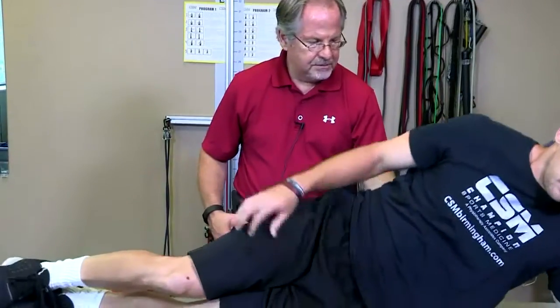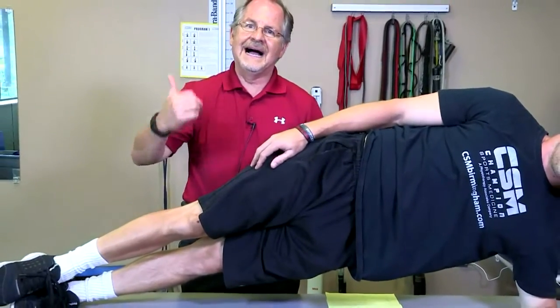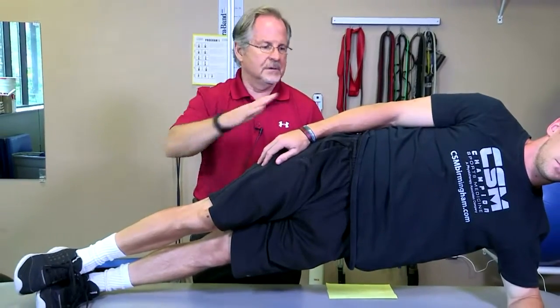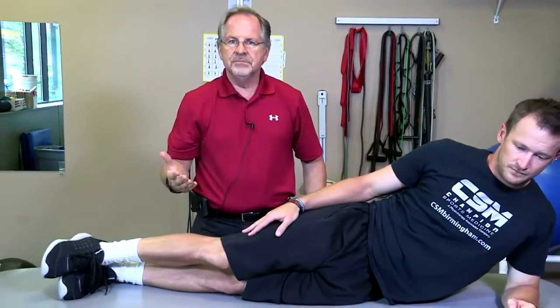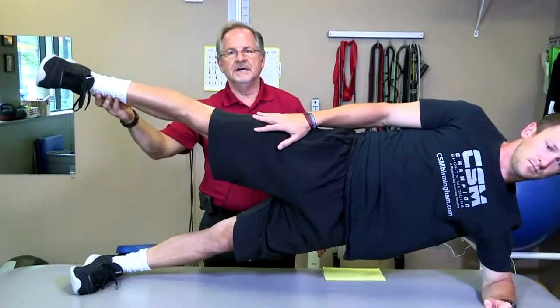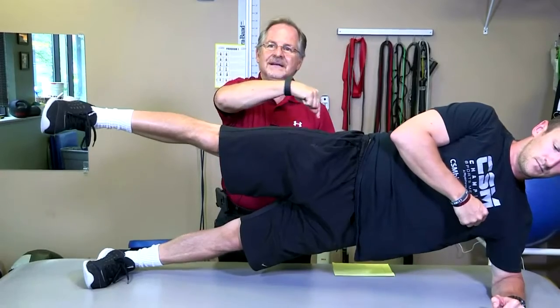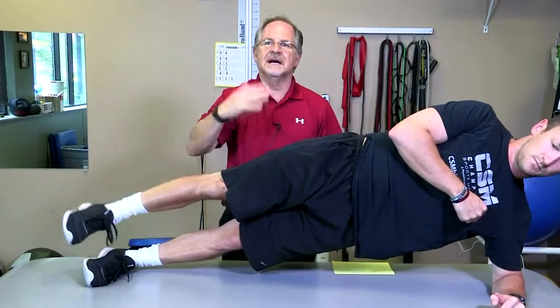The next exercise is a side plank. In a full plank, it's the bottom leg's glute med that has the highest EMG activity. We can also do a plank into hip abduction, which is good for the up leg as well, but still the bottom leg EMG for glute med is the highest.